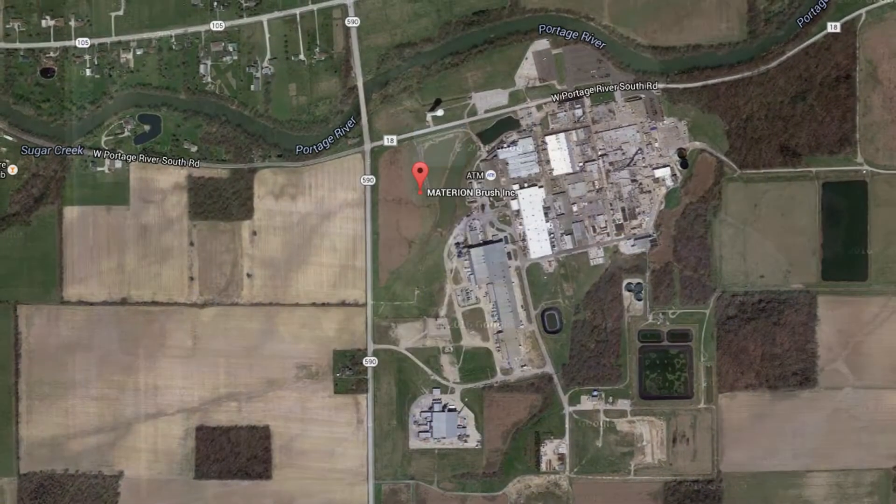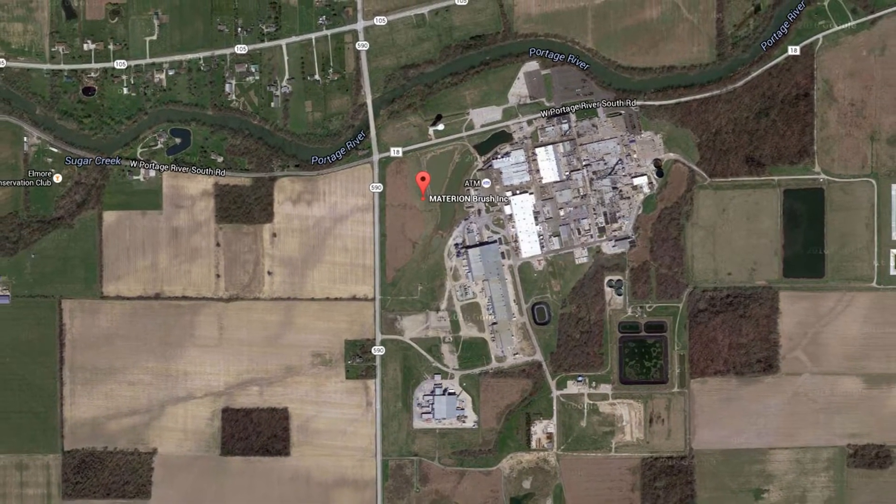As a team here at Materion, everybody did their part, which made everybody else's job easier. It's really exciting to work here at Elmore and it's interesting because the people around us won't necessarily grasp that in this factory in the middle of a farm field in northwest Ohio, we make components that go on space-based systems.